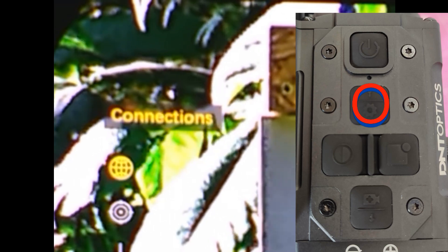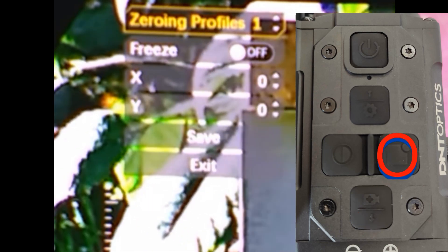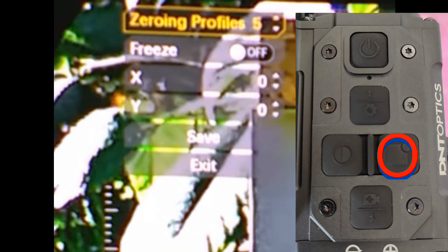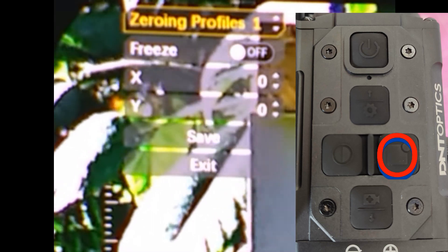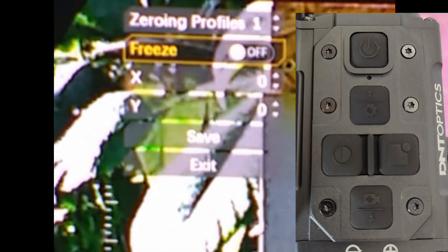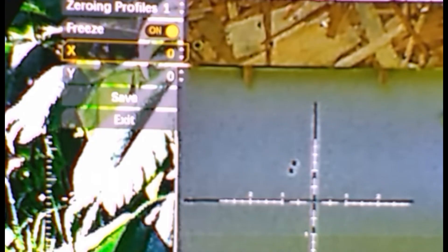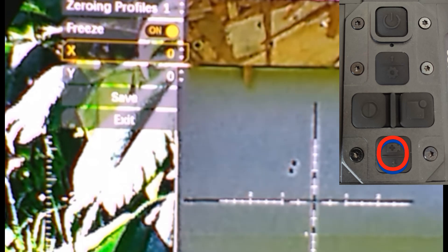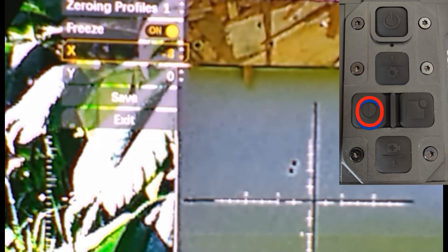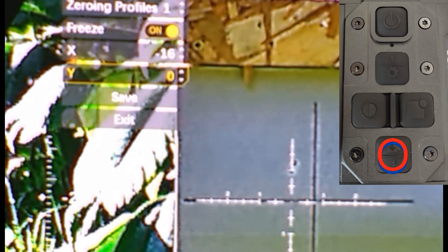The cog button opens the menu. Come down to zeroing, right to select profiles. We've got ten profiles in there. Move down to freeze the frame, quick press to the right arrow, come down to X. I want to come across to the left — it's the left button.